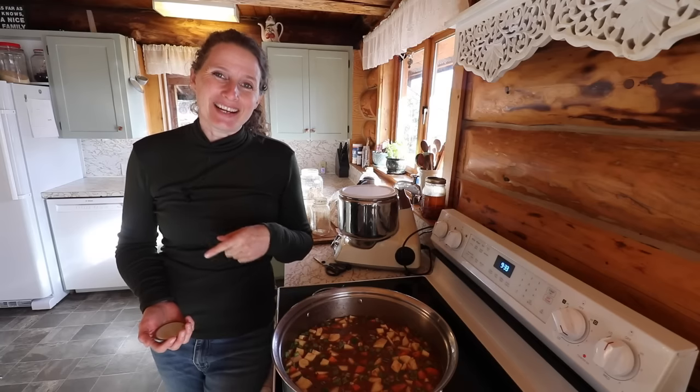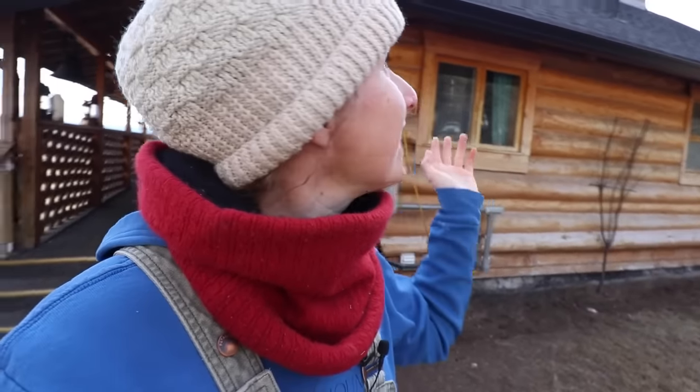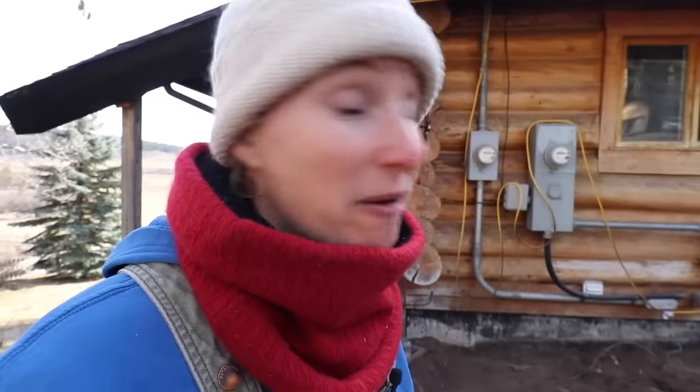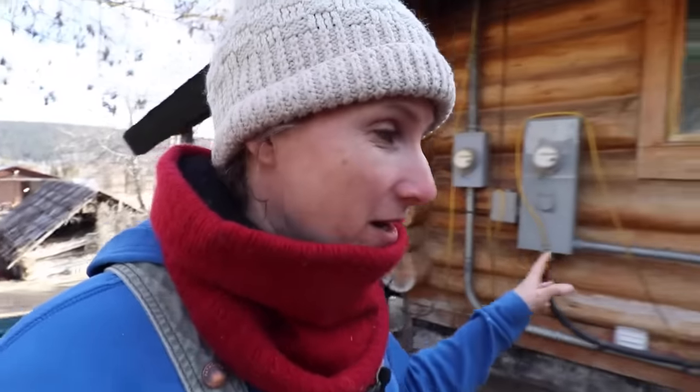We're going to head outside and up to the bunkie and start getting that flooring in. This time of year layers are my best friend because right now it's fairly cool, but as I start working I'm going to warm up and I'll be able to take off a few layers. The sun is starting to come out and that's going to warm things up significantly, but for right now it's chilly.